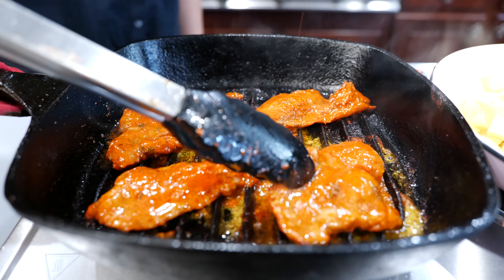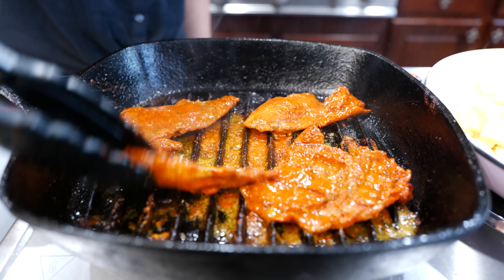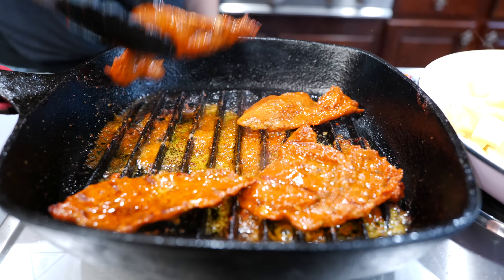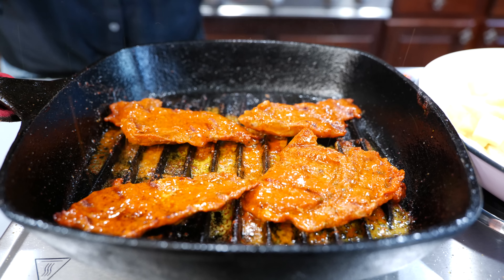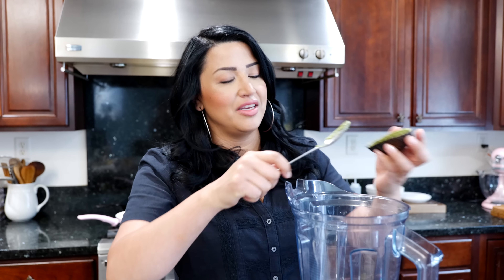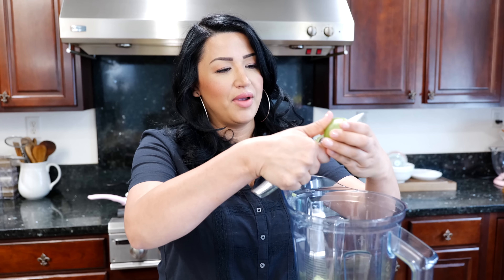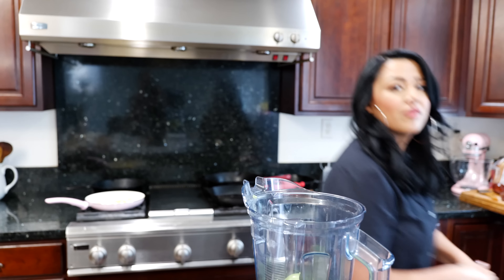In about five minutes I'm gonna go ahead and turn the pork over. While our pork is cooking we're gonna get started on our sauce. Take your avocado and add it right in. Take your tomatillo and pop it right in — but don't cut it the way I just did.